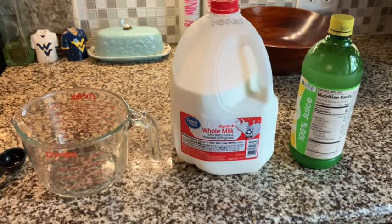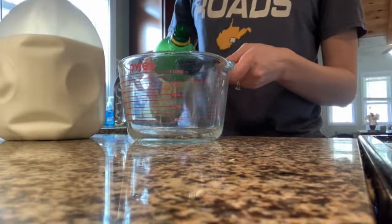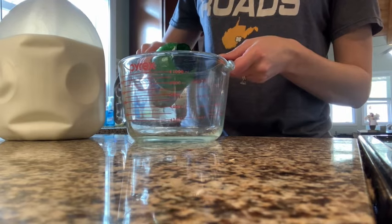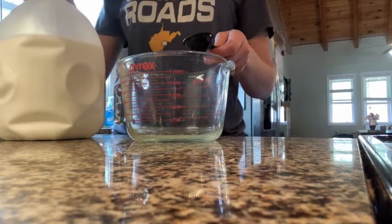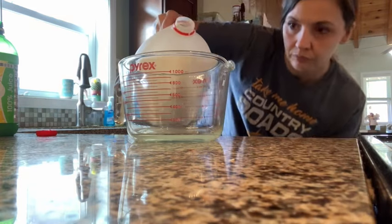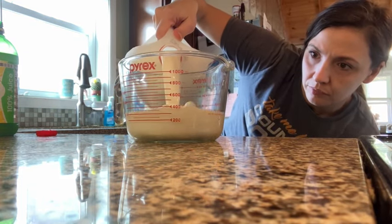If you are getting into some baking and you need buttermilk, you can make a buttermilk substitute by doing a tablespoon of lemon juice or vinegar, then pour your milk on top until it reaches a cup and let it set for about five minutes. It'll help to curdle it a little bit and turn it into something more like buttermilk, and that will behave more like buttermilk in your recipe.